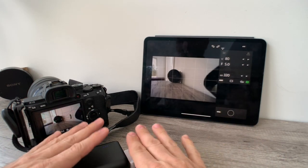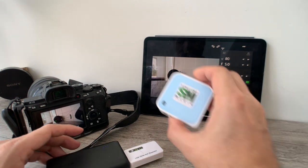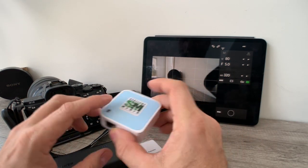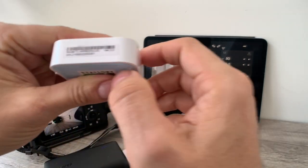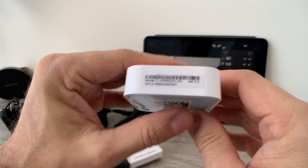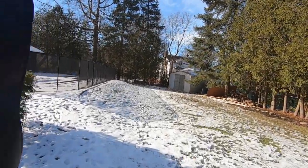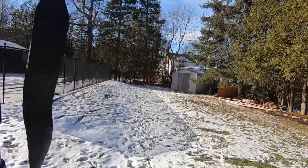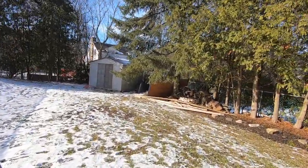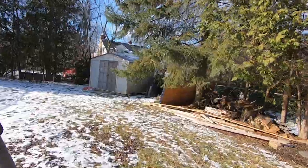I'm controlling it basically through this unit here and a battery pack — very simple, very straightforward, very inexpensive. Now let's take a look at the difference in signal strength between this one and the TP-Link. Remember, this TP-Link is obsolete, you can't get these anymore. Also note this is version two — it has to be version two, otherwise it will not work. I'm going to do a test: I'll go into my backyard, set the camera up, and see how far I can get distance-wise.